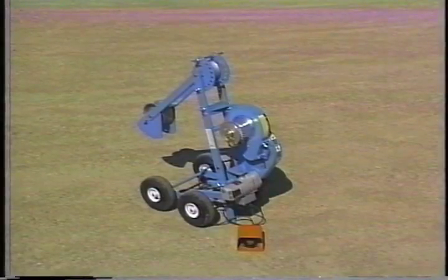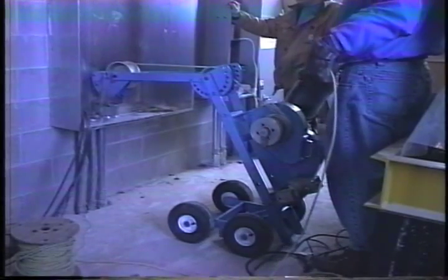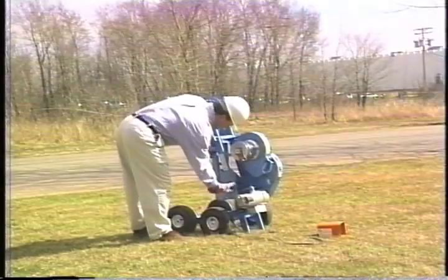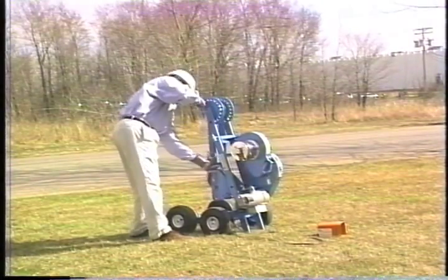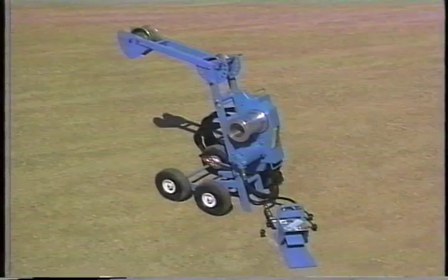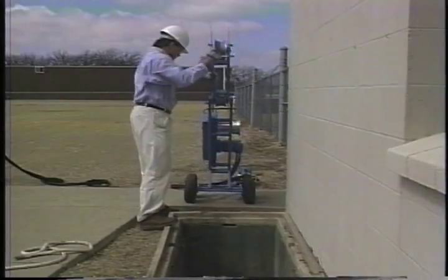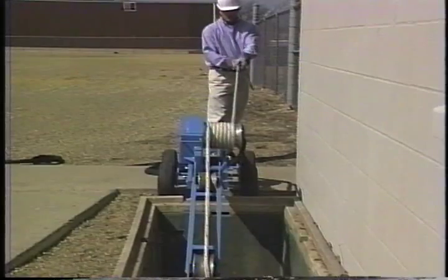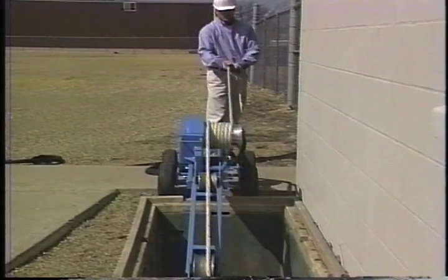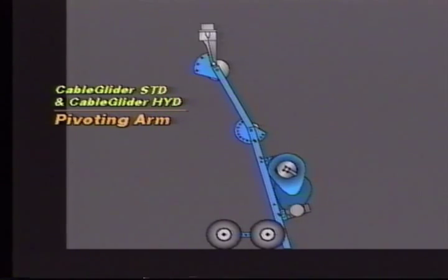The Cable Glider standard pullers feature a standard frame with a power pack that's designed for pulling up to 6,500 pounds at low speed on shorter runs. The pivoting arms reach to a maximum of six feet. The standard puller is very light and easy to position into place, making short work of setup. The hydraulic puller has the same frame as the standard puller and was designed with specific customer requirements in mind — it's the perfect tool for field use. This shows the versatility of the standard and hydraulic puller's pivoting arm, which allows for multiple puller positions.